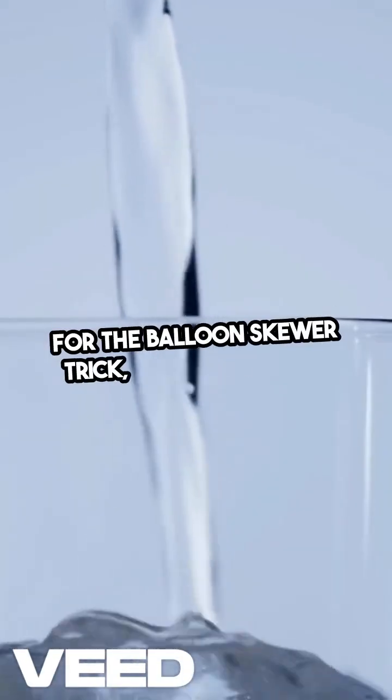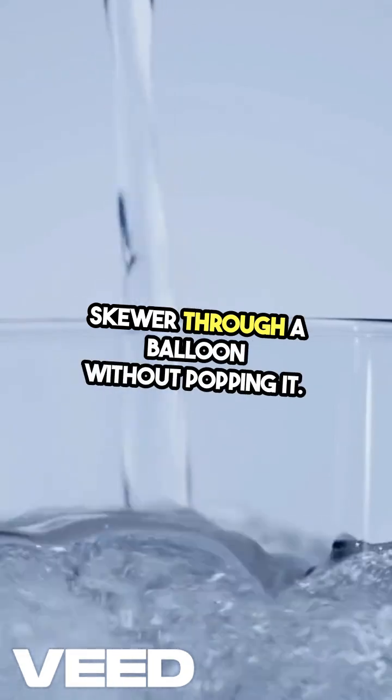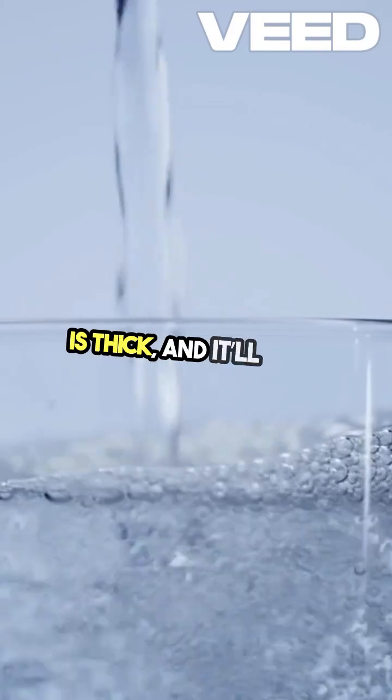For the balloon skewer trick, carefully push a skewer through a balloon without popping it. Just insert it where the rubber is thick and it'll hold.